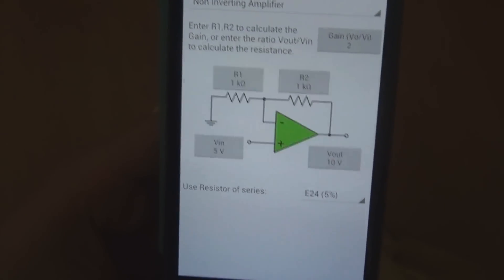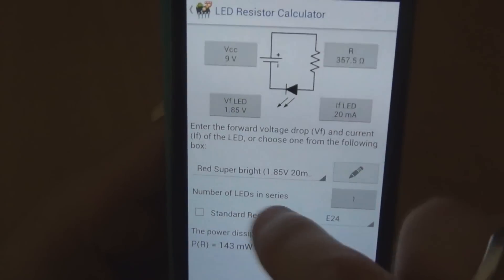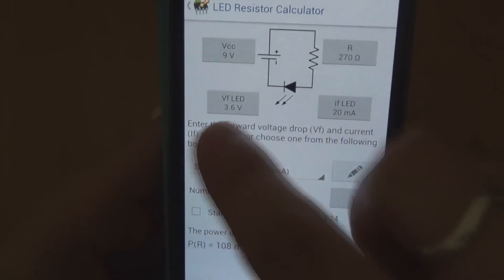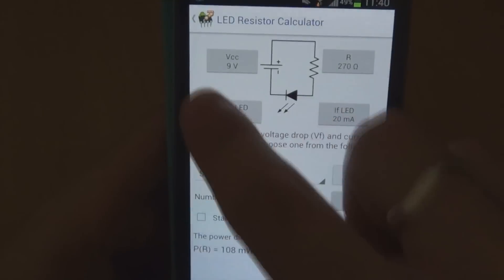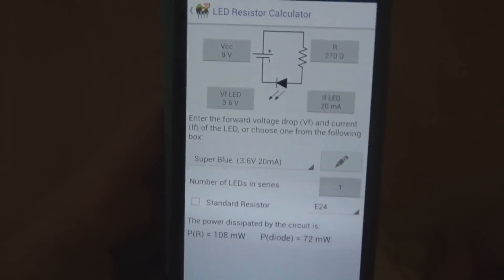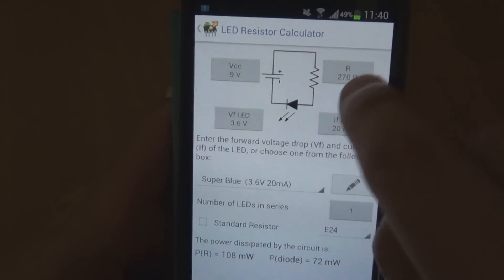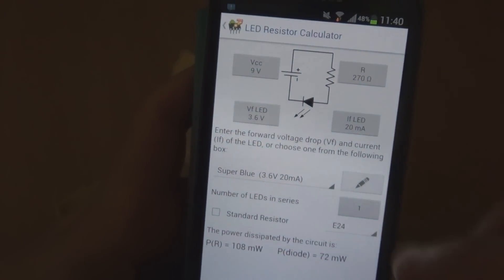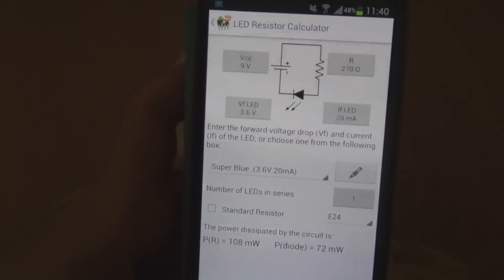Op-amp calculator — another calculator, this time for the op-amp, working out particular values for setting it up. LED resistor calculator: you can put in what sort of LED you're using, like super blue, and it will automatically fill in the current the LED draws and the voltage. Because I do stuff with guitar pedals, I've put in 9V so it'll tell you what resistor to use to limit the current. It doesn't factor in the MCD of the LED though — I can tell you that with a super bright blue LED, a 270 ohm resistor would actually blind you. I'd probably go up to 2K or higher, but still, you can work out what resistor to use so you don't burn out your LED.